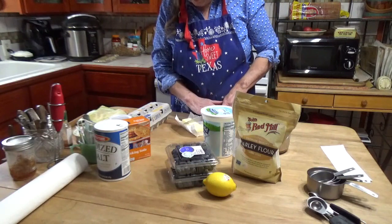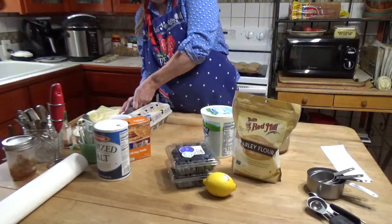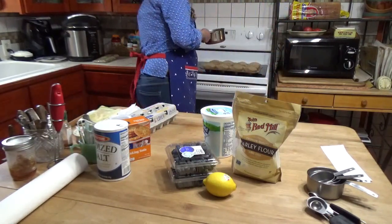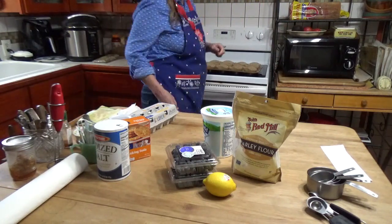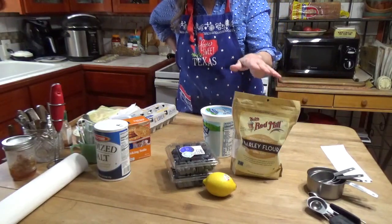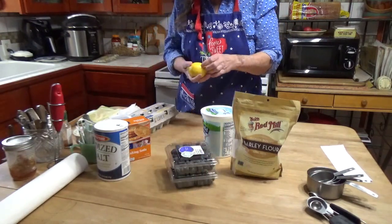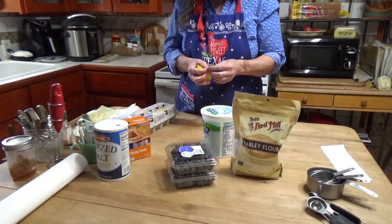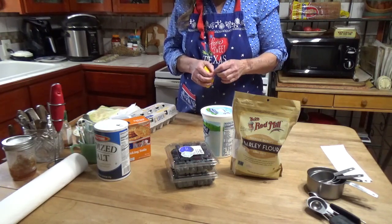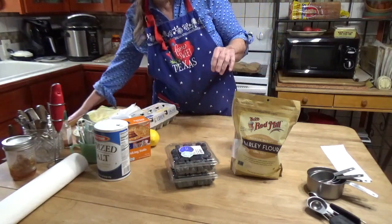We have these blueberries — Paul loves them and they have lots of antioxidants. They're really good for diabetes in particular, and so is the barley; there's something about it that's really good for diabetics. I'm excited about this and I hope it turns out right. I also have a barley yeast bread recipe I want to try, but I need a couple more ingredients before I can.